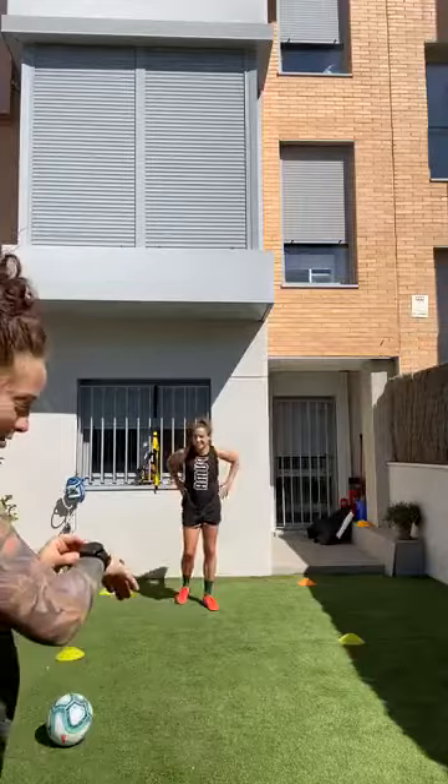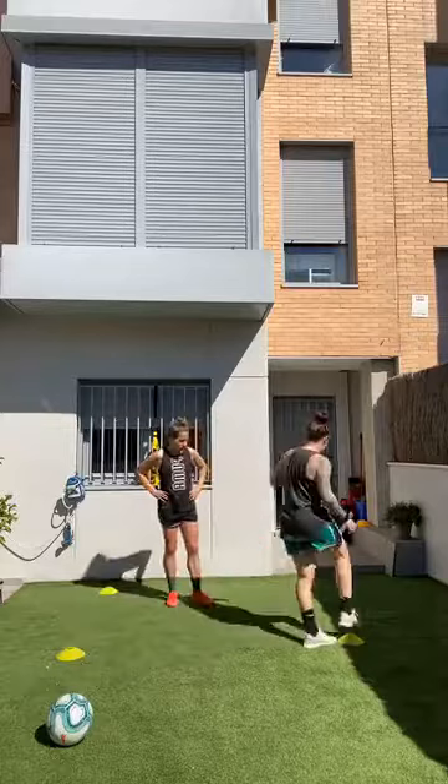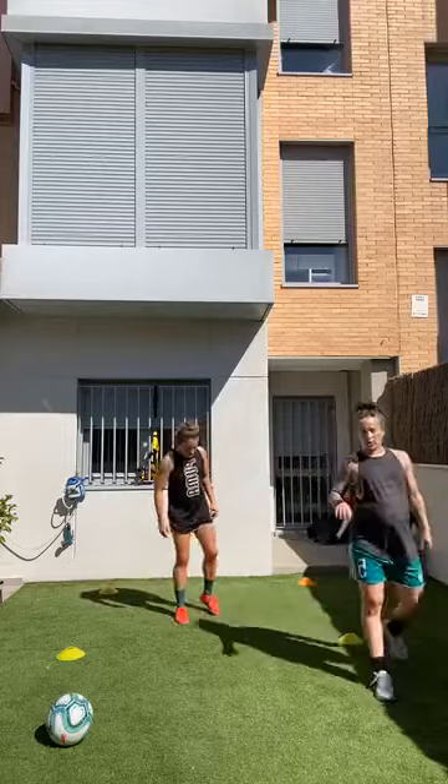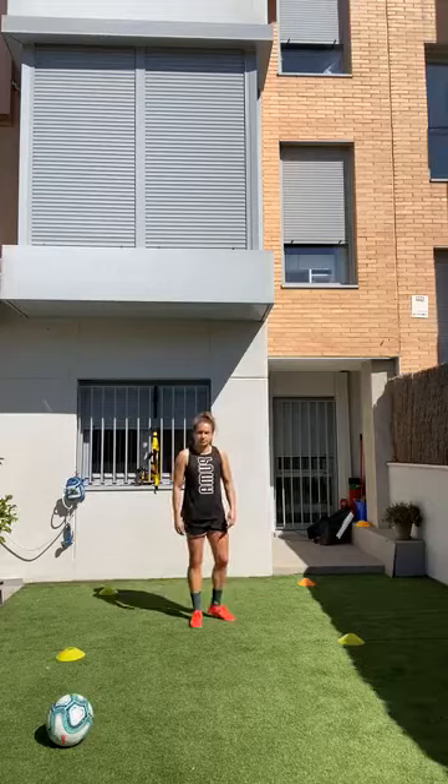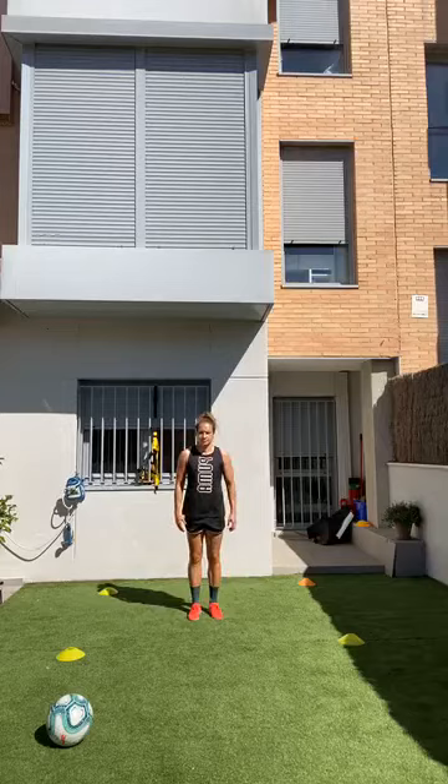Notice how she changed direction — that's the key. She touches each cone with her hand. Now we're going to add some twists: if I say A, Bops chooses the exercise. A is a lunge jump or split jump — Bops is choosing, don't be mad at me!